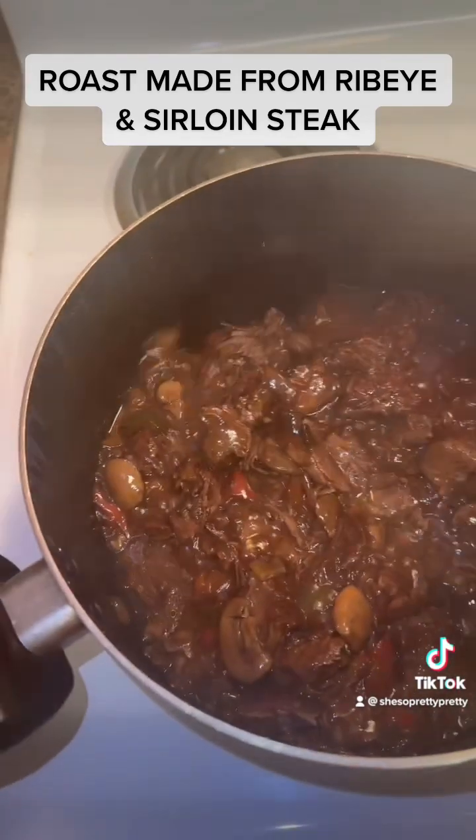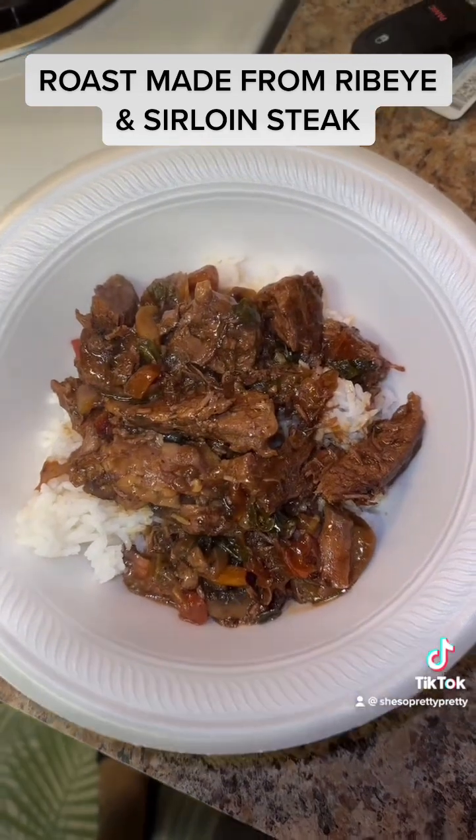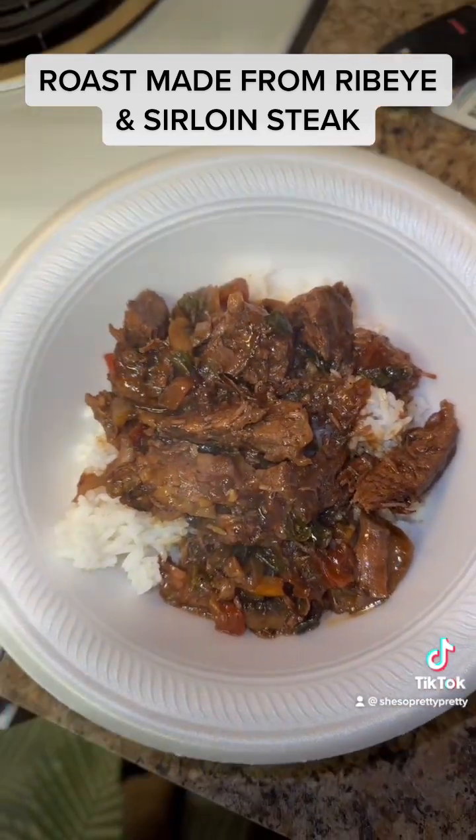Look at the plate on the end, y'all. Hmm. I tore it up from the floor up. Hmm.